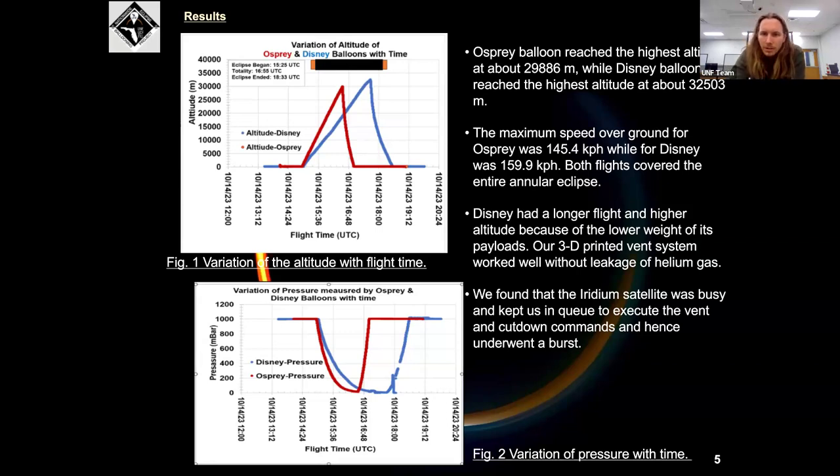As we spoke about earlier, the Iridium network did not respond to any of our signals sent during the flight. What we noticed after we recovered the payloads was that it almost appeared like the commands were sitting in queue just waiting, and they all executed one after the other — as if they were clogged in the system. After recovery, the vent started opening as the queued commands executed.